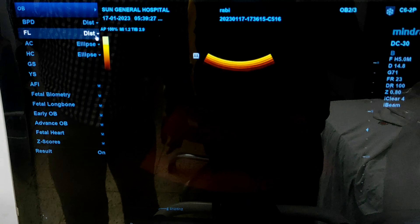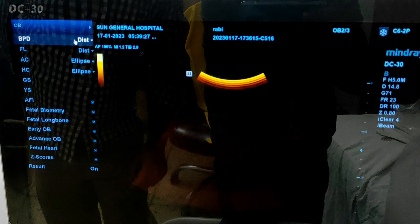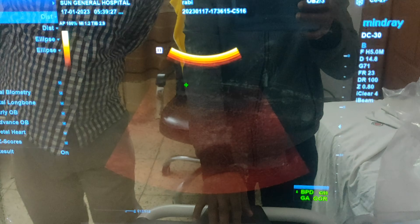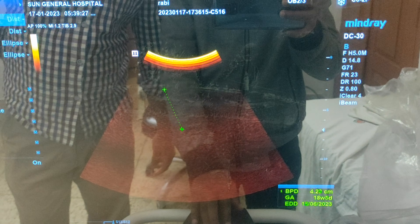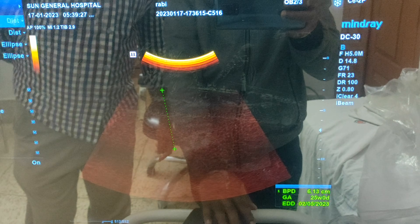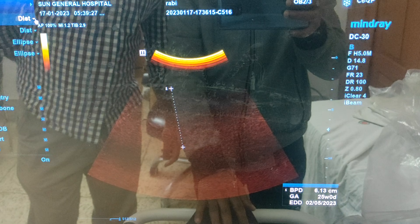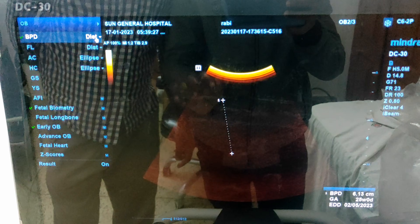To measure a specific parameter, first you have to select it. When you select it, a plus icon will pop up. As I select BPD, one plus icon appears — that means measuring has started. Click one point here and another point here, then press enter. The BPD distance is shown in the lower right corner of your screen.